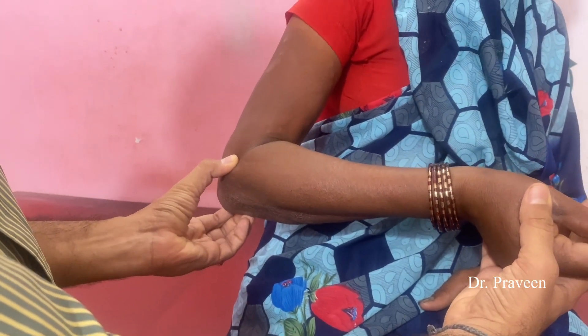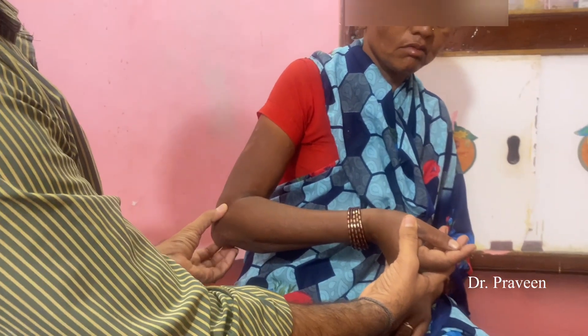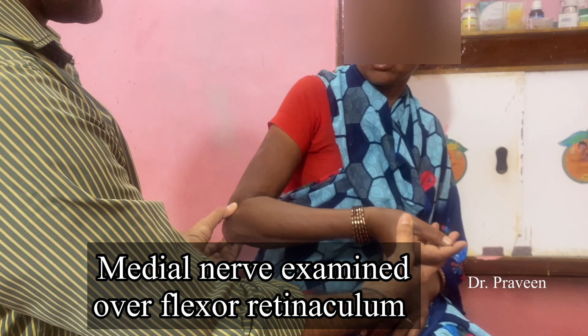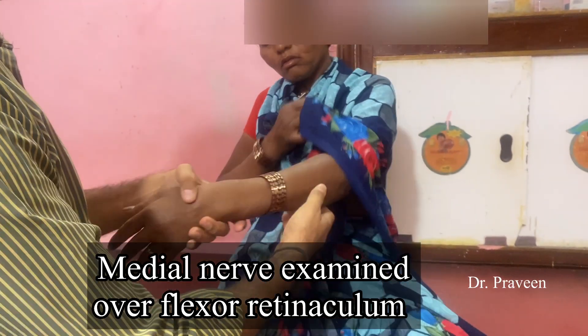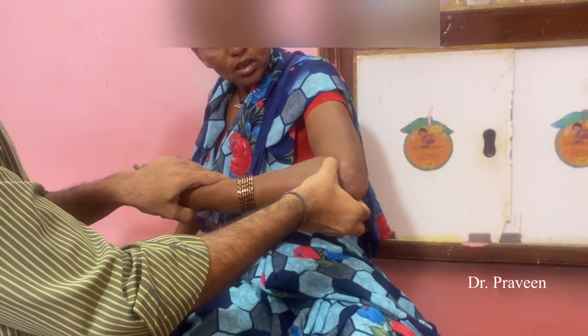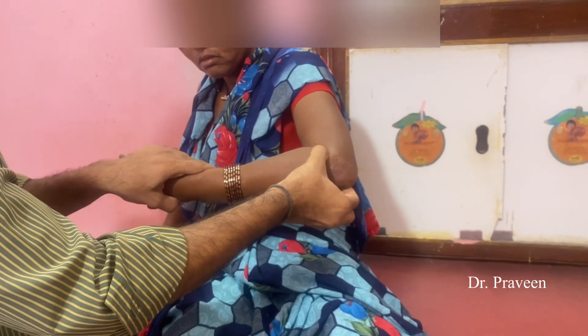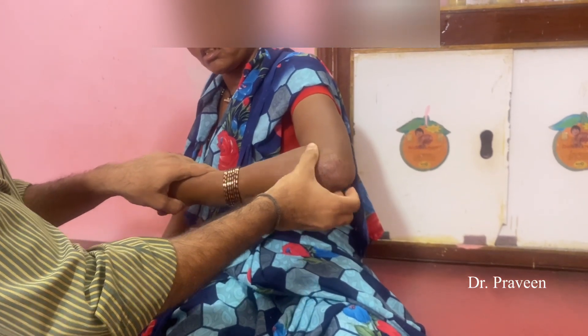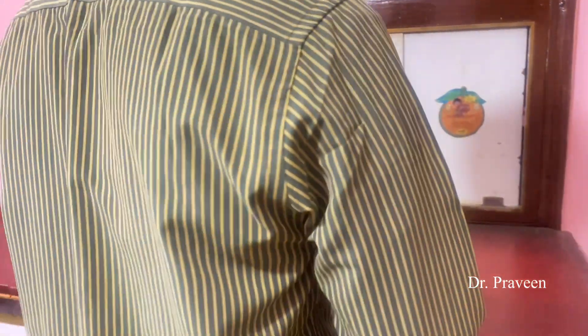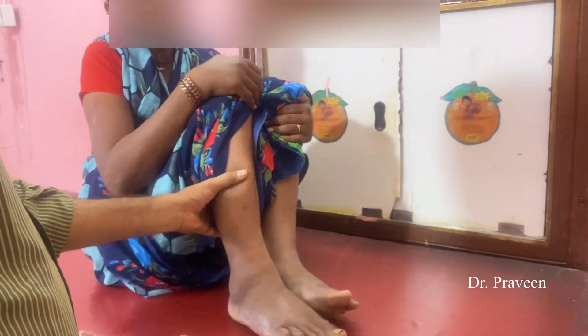The patient is complaining of tingling sensation at the time of palpation of the ulnar nerve — pain or tingling sensation. This has to be examined on either side of the arms. So we have examined: supraorbital, infraorbital, great auricular, radial, and ulnar nerves.